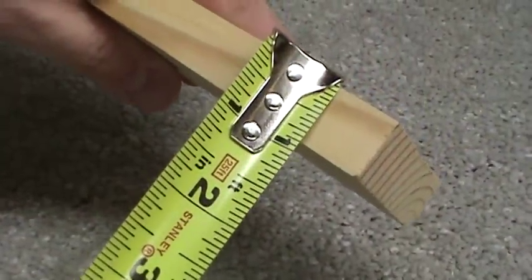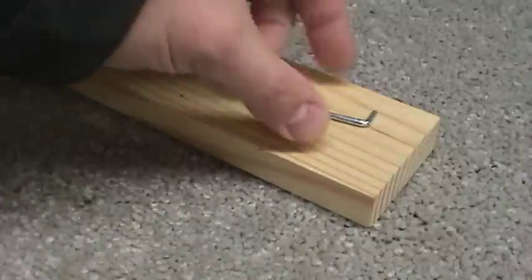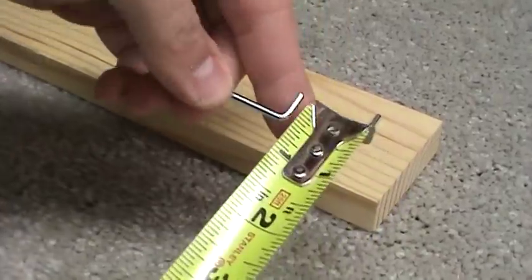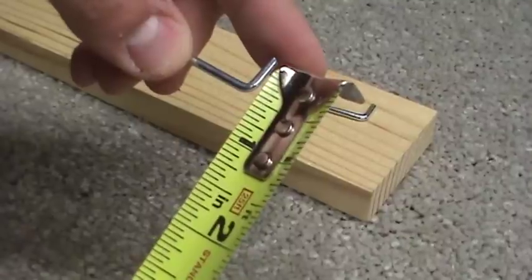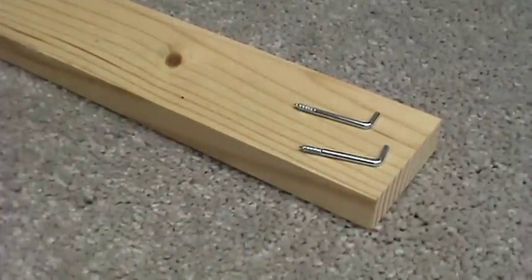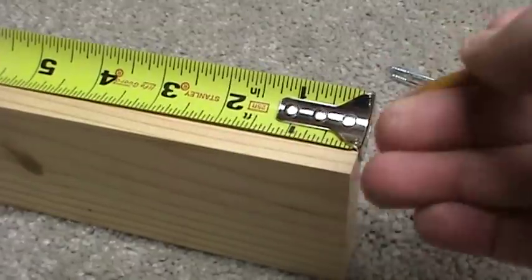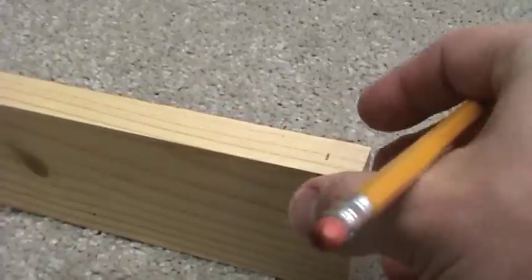For the most basic shelf you'll just need a board that's 3 quarters of an inch thick and two small L hooks. These ones have about 3 eighths of an inch to half of an inch vertical on the L. The distance between your L hooks will have to line up with the spacing of the holes on your pegboard, which is typically one inch between each hole.